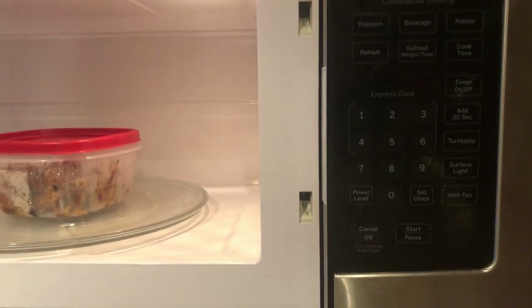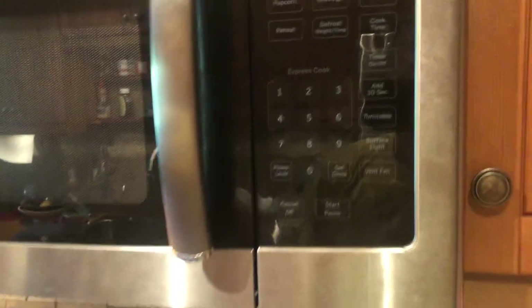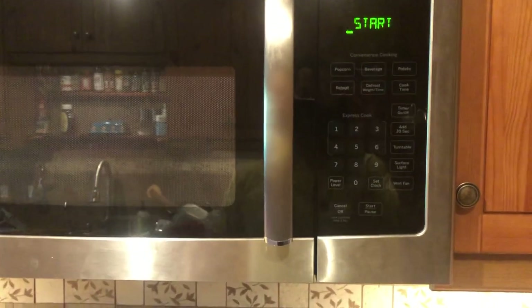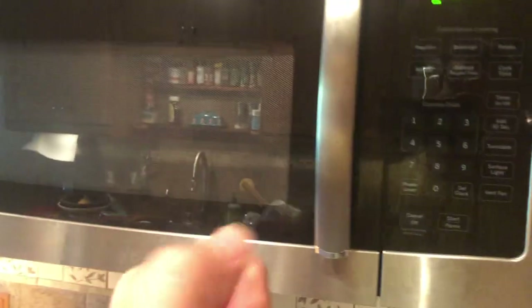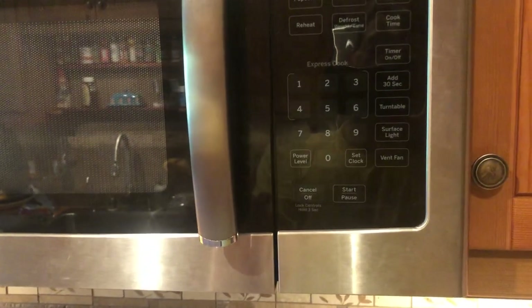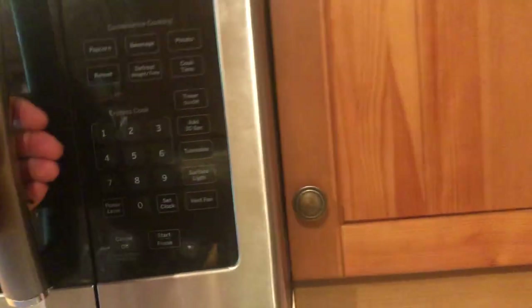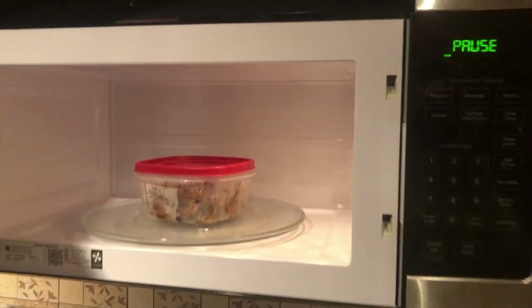I fixed my microwave about four months ago and thought it was good, but yesterday it started doing it again — I'd pull open the door and it tripped the breaker. I assumed it was the switches again, but when I pulled them out and tested them with a voltmeter and physically tested them, they were working exactly as they should. So I didn't know what was wrong.